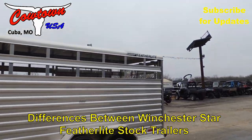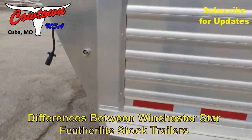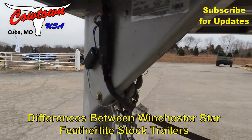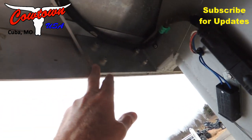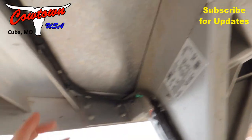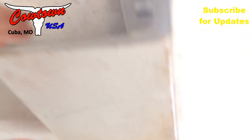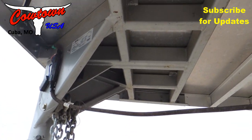I just wanted to show you the difference. Now this is a 2016 Featherlite, so there's no mistaking it — there's Featherlite there, there's Featherlite there. I want to show you, here's your steel. It bolts right here, that's all it does is bolt right there. Then you come right here, your steel starts again right here, got your tubing, steel tubing right here, and it stops right here. That is the steel that's in the neck of this trailer.